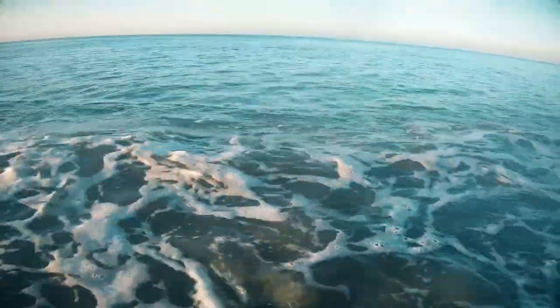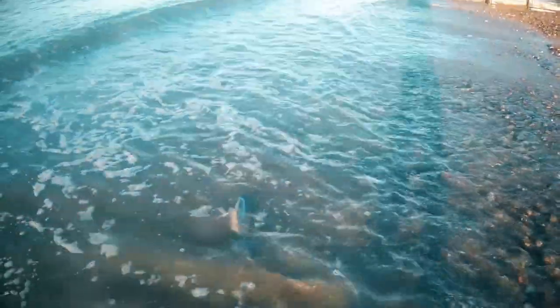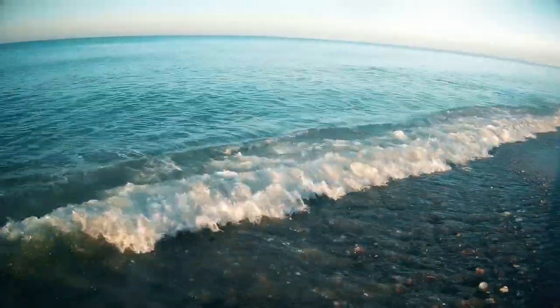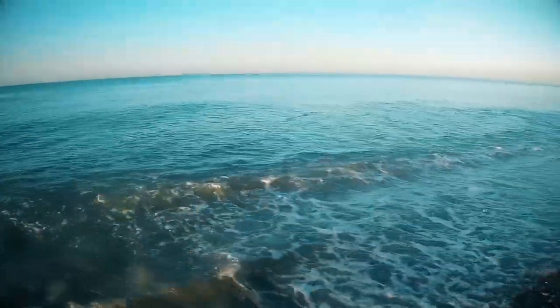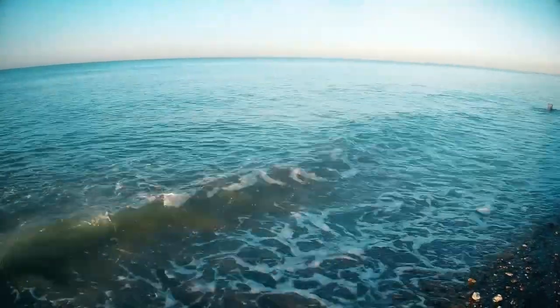Off you go, buddy. There he goes — you can see the little fin out of the water. Off he goes. I love a shark in the morning!